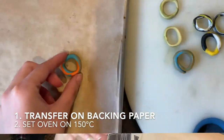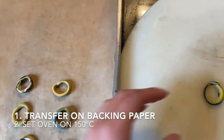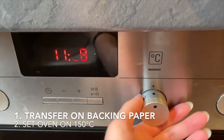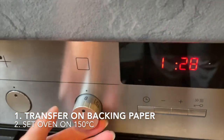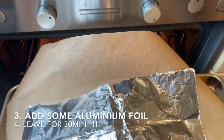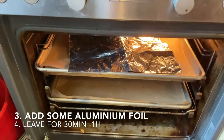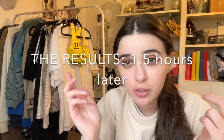Here we have our three colorways of rings. We're going to take some baking paper, lay them all flat on there, and make sure they have the shape and size you want to wear afterwards. Go to the oven, set the temperature to 150 degrees Celsius, and leave them for about half an hour to one and a half hours. You can also add aluminium foil on top so they don't burn.